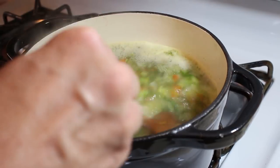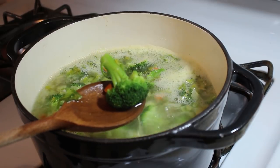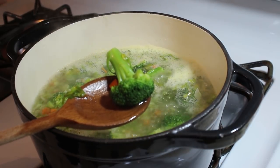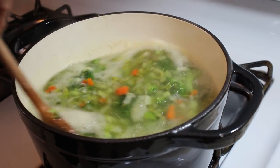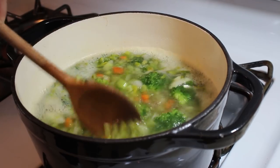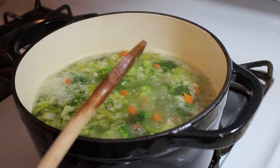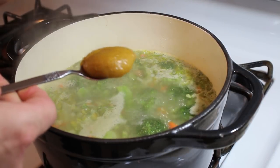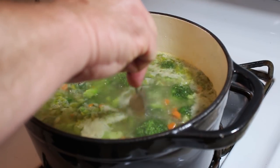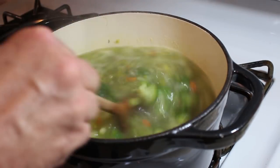We're boiling now. I'm just going to let this go until the bigger pieces of broccoli break down. The broccoli stems are very fibrous, so enough time in boiling water will break all that down, and then we can thicken it up and the soup will be done. We're about halfway through the boiling process, so I'm going to add a little bit of chicken base now just to start getting some of that flavor mixed in with all the other ingredients.